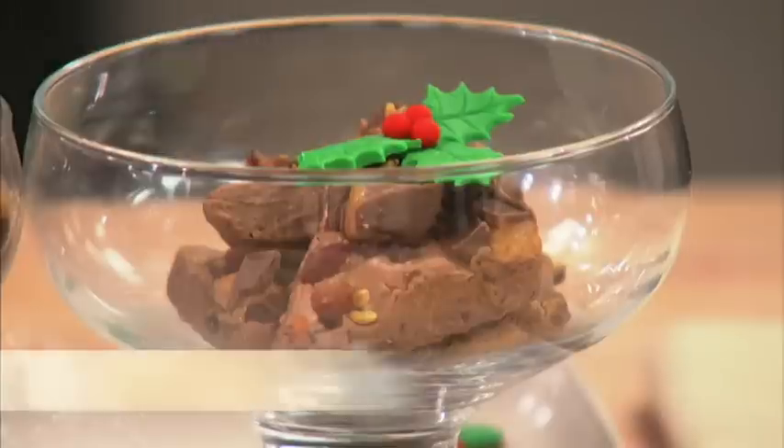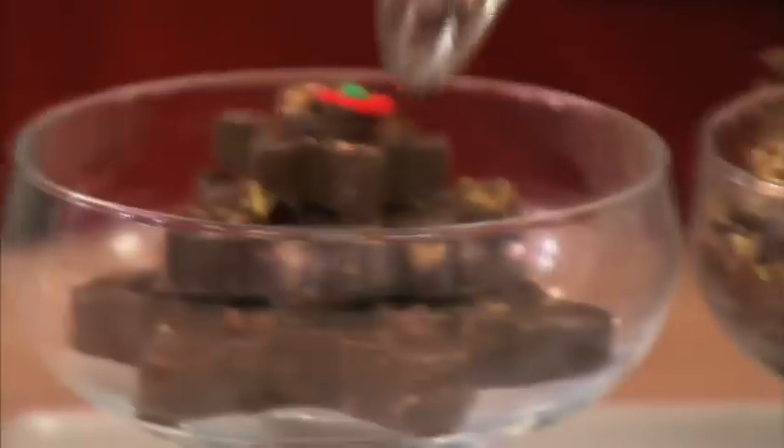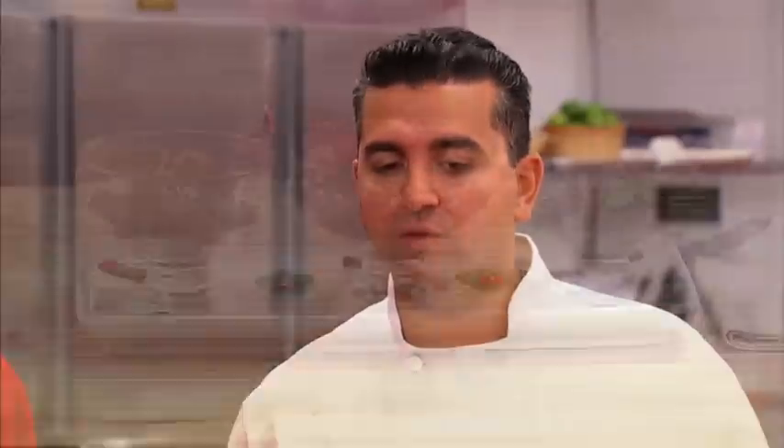The first one on the left is a fudge, the middle one a torte, and the one on the right a bark. I think the use of the fennel was just perfect, but I wish you guys would have cut the bacon a little bit smaller.